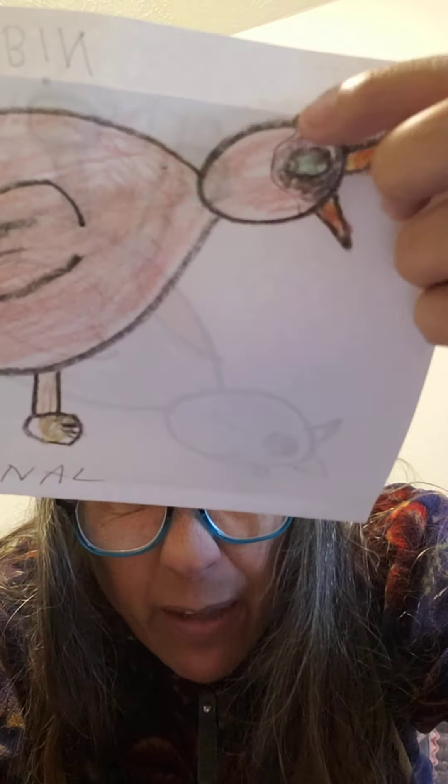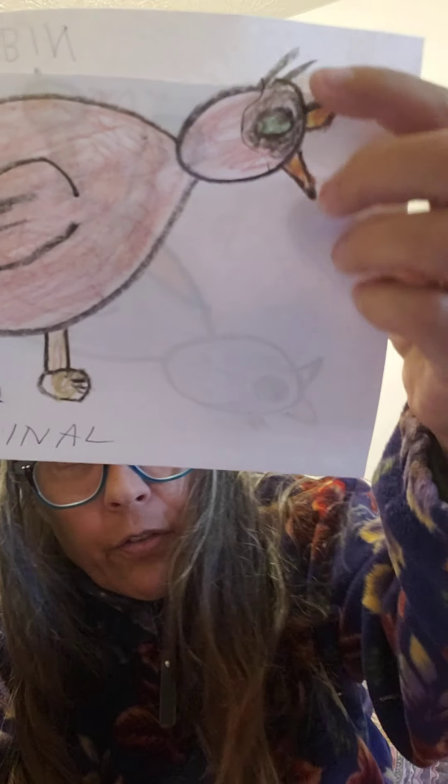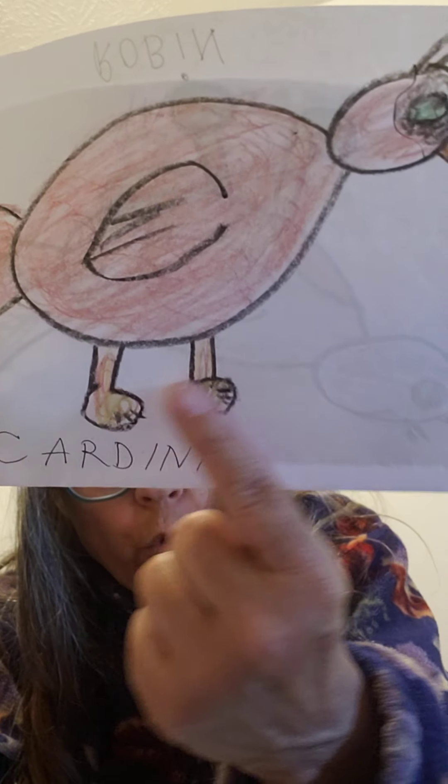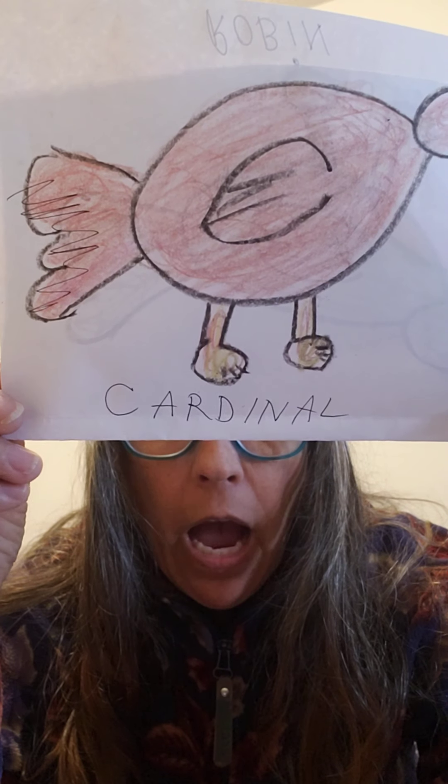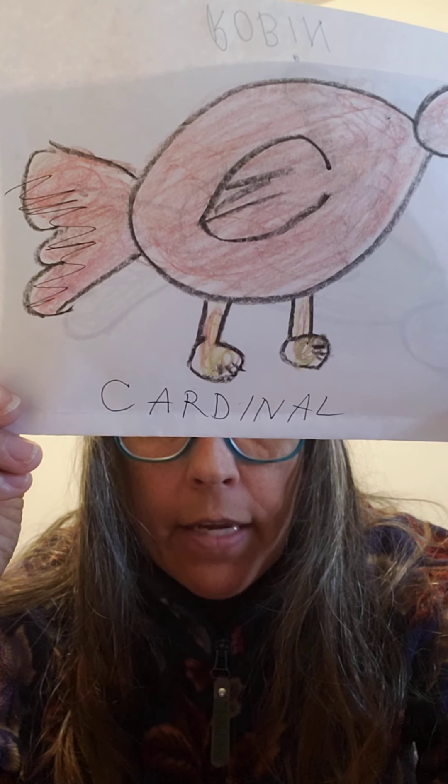He's got a little black around his face. Here's your male cardinal — his beak is orange-ish and his legs are orange-ish, and then his body is a bright red. I just colored this in quickly for you. Google 'cardinal,' look at some of the pictures, and color him so that he looks just like a cardinal. Then you're going to write cardinal underneath: C-A-R-D-I-N-A-L.